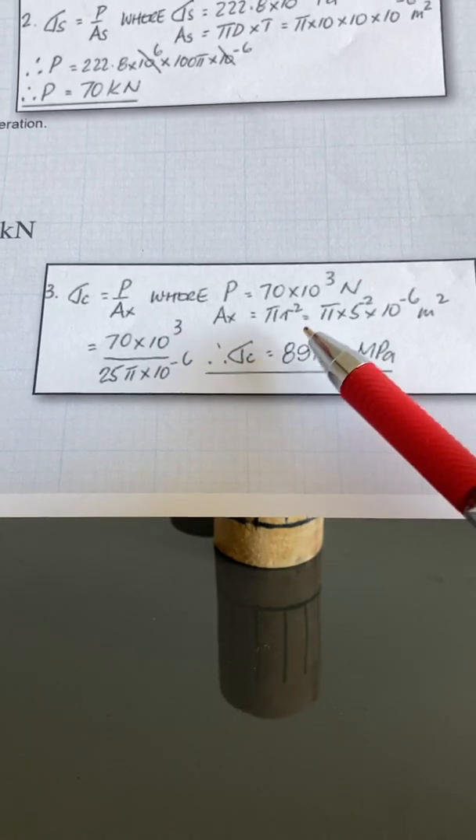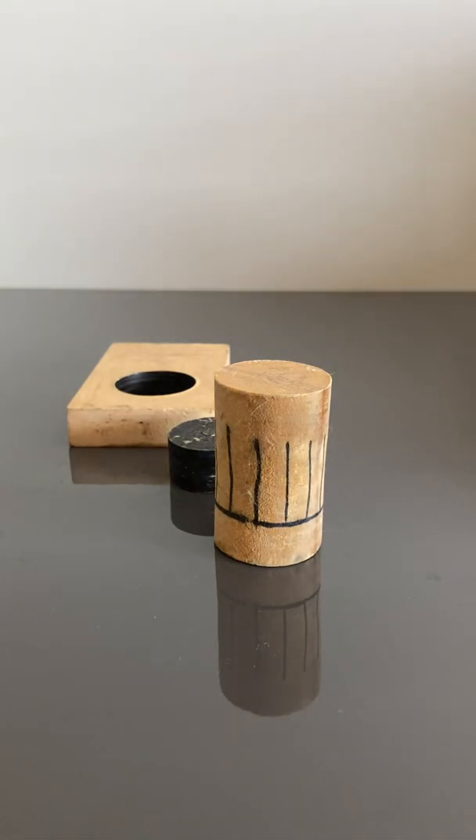So that's punching shear. Make sure you remember that there are two areas to use: the first, when finding the force required, is perimeter times thickness; and the second, for the stress in the punch, is the cross-sectional area.